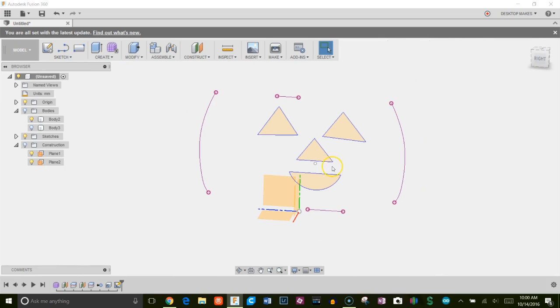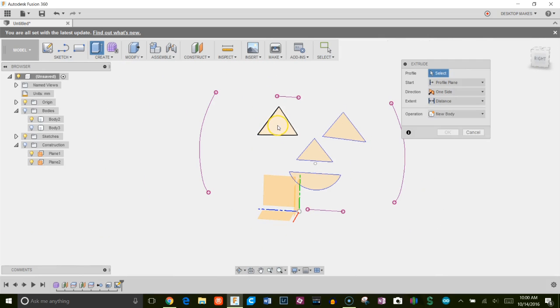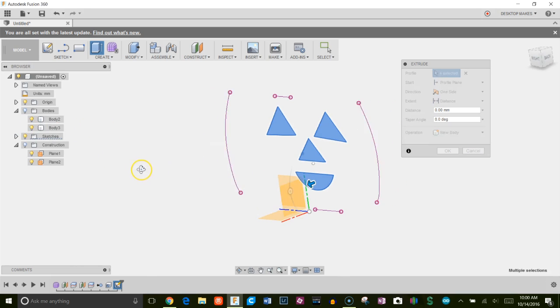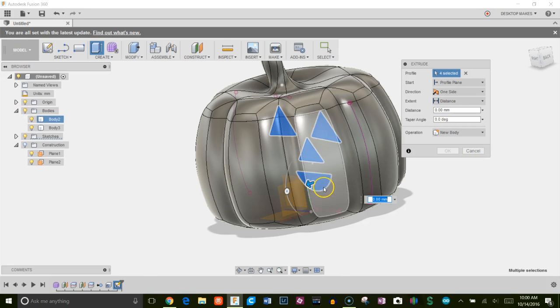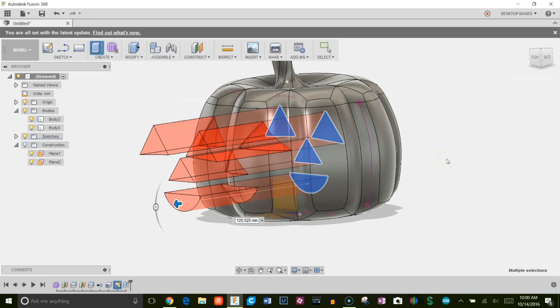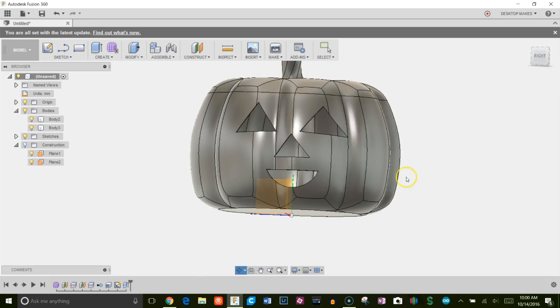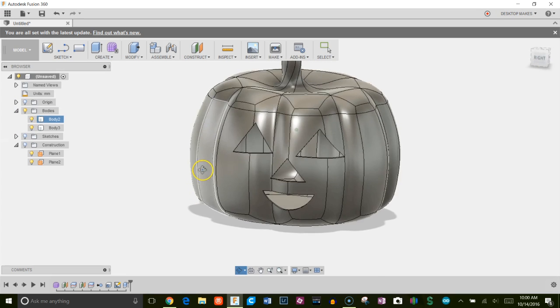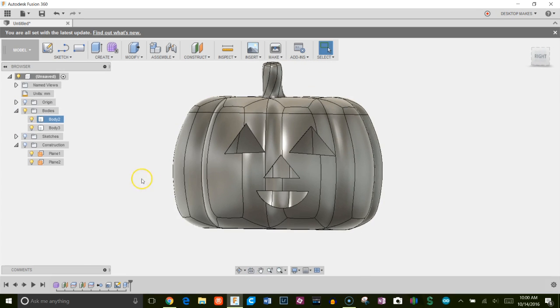I'll hit E for Extrude, select each one of the face profiles, turn on my body, and drag them out to cut through. There's my happy pumpkin! I'll get rid of the origin.